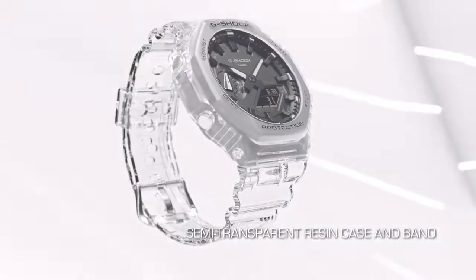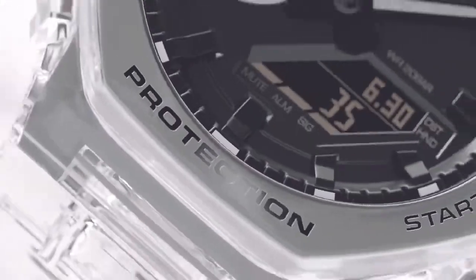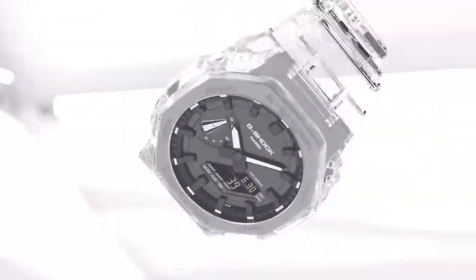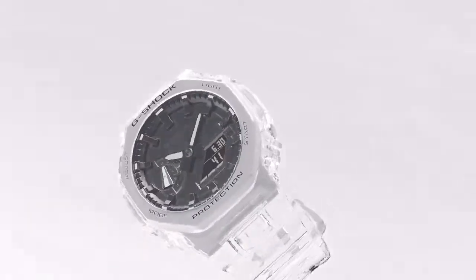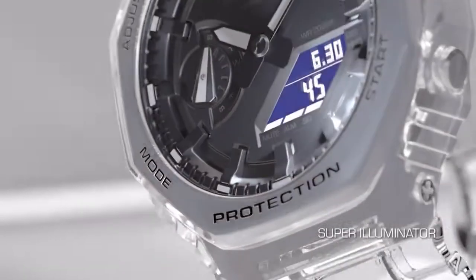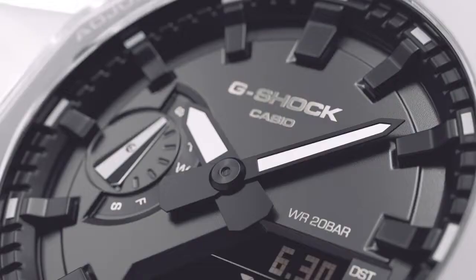Top 5: Casio G-Shock GA-2100 SKE. Stylish, sporty, and modern design, very suitable for men. The watch has a calendar function, day/date, stopwatch, world time, timer, alarm, and light. High quality 21 centimeter length and 21 millimeter width transparent plastic strap with a buckle. Case diameter 45 millimeters, case thickness 11 millimeters. Case color transparent, dial color black. Water resistant 20 bars. Weight 45 grams.